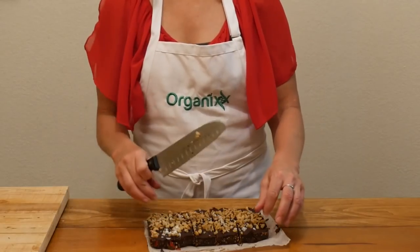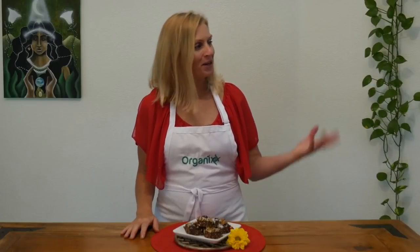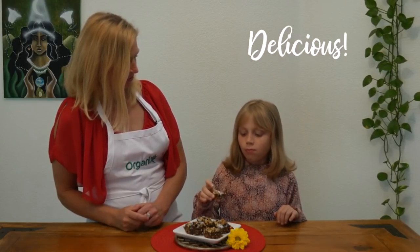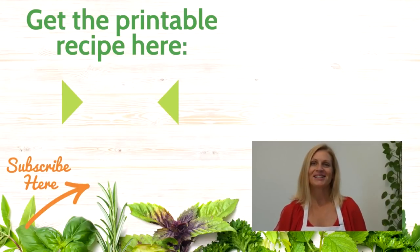Now we're ready to plate them up. Let's give these fudge bars a try. Come on in, Brianna. Are they good? Yeah. Better than you thought they would be, aren't they? She was a little scared because of the nuts and she actually really likes it — I can tell by the look on her face. Thanks so much for watching today.